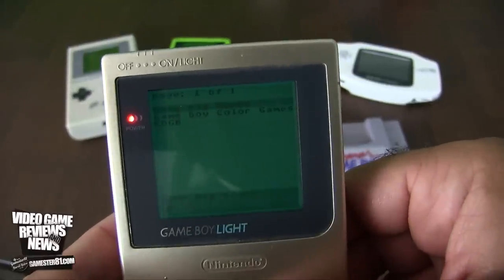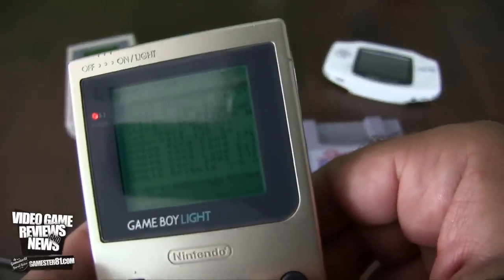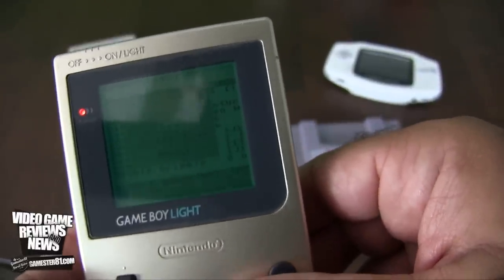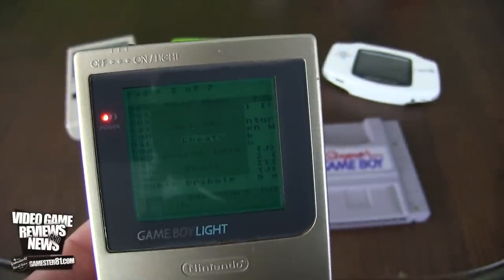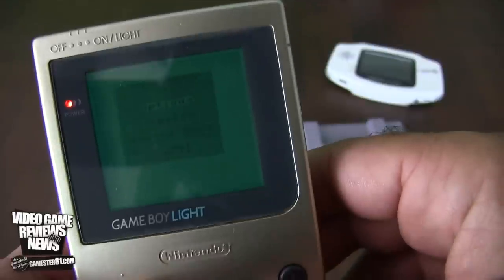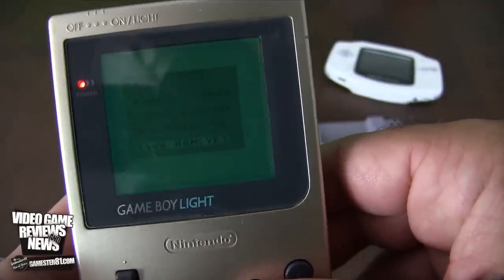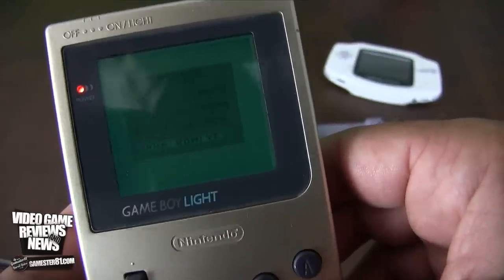Let's go to Game Boy Games — it's all alphabetical. Let's do Bonk's Adventure. If I hit Select I can go to options; there's a built-in Game Genie so you can put in your own cheat codes, which is another benefit. You can also change mappers, see information about the ROM size, and set up auto-save.